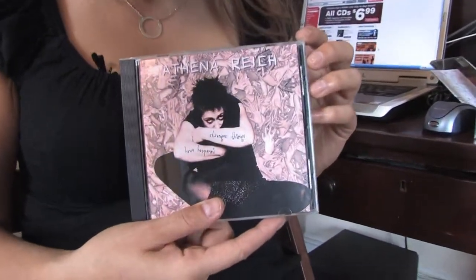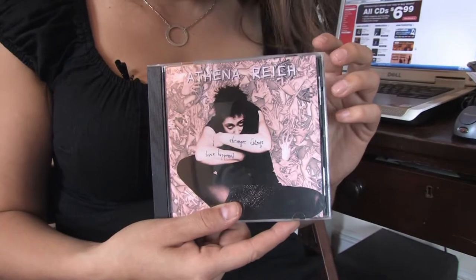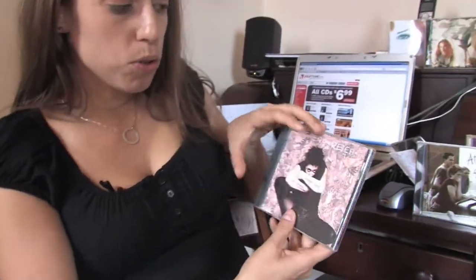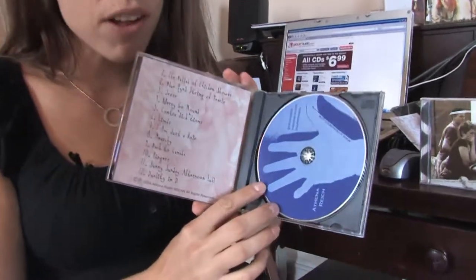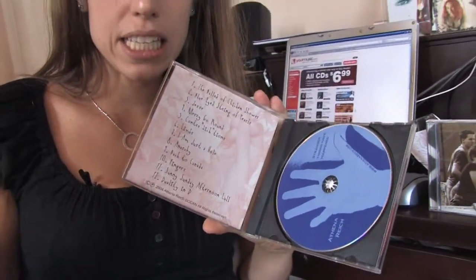You go into the studio, you record a CD, and then you can hire a graphic designer or do it yourself to make the insert and do the design on the CD itself. There are duplication houses like Oasis CD that could duplicate your CDs — it's about $1500 for 2000 CDs.